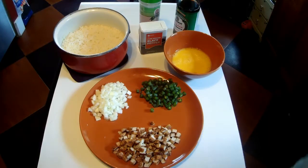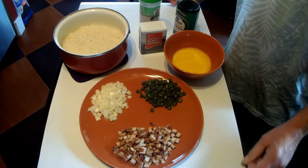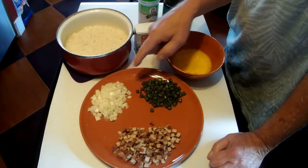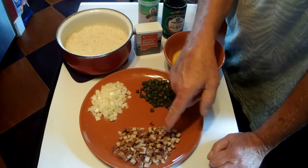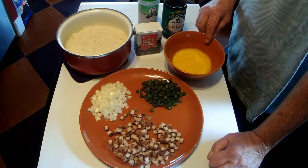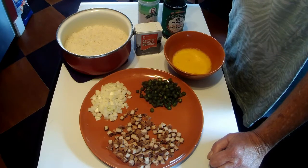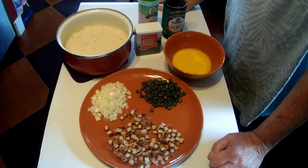So here's what we need for fried rice, at least the way I'm making it this time — I hardly ever make it the same way twice. We need three cups of pre-cooked rice, about a half a cup of chopped onion, half a cup of chopped fresh green beans, about a full cup of chopped pre-cooked meat, and two eggs, well beaten. Then we'll add about a quarter to a half a cup of soy sauce, some garlic powder, and some black pepper. Pretty simple stuff.